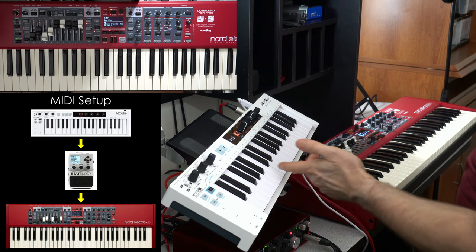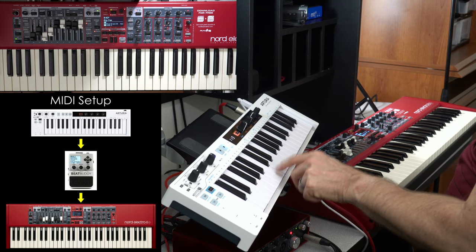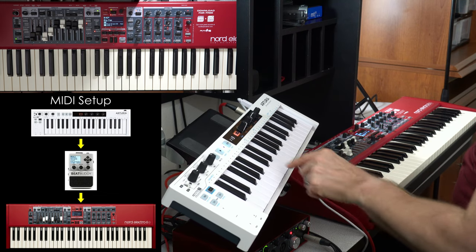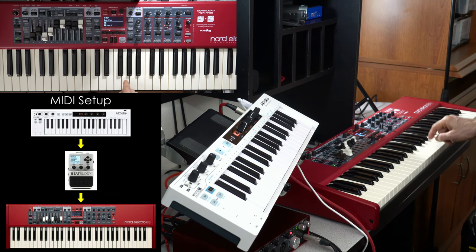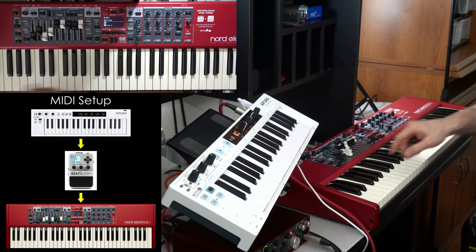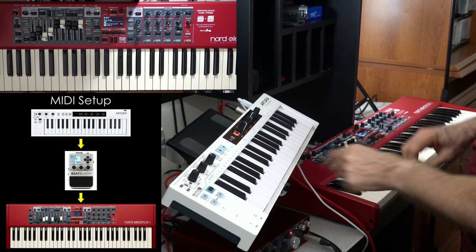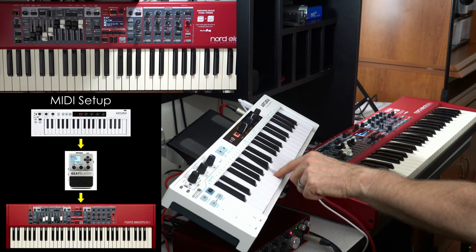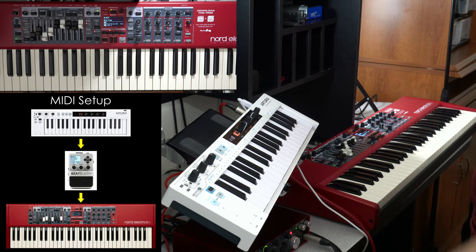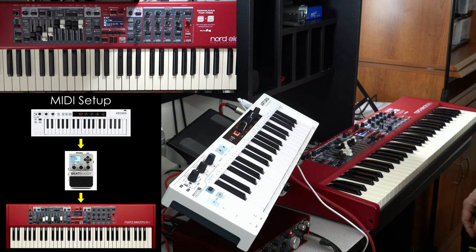I can turn on the arpeggiator just by playing a note here. Just to further clarify, that sound is coming from here — but when you put it in external to low mode, you won't hear it when playing on the Nord Electro 6 directly, only from the keyboard controller. Now I can put it into hold mode, which will hold the notes for me, and that way I can just play and it keeps that pulse going.